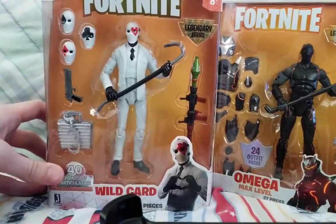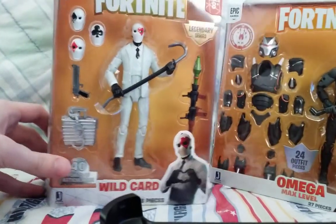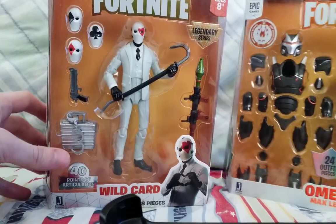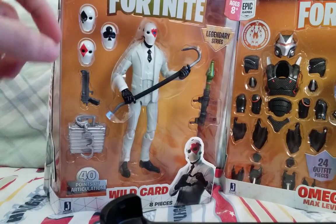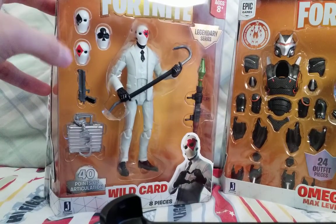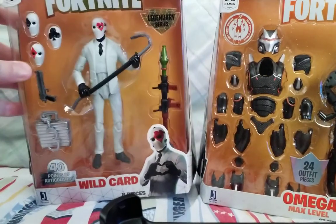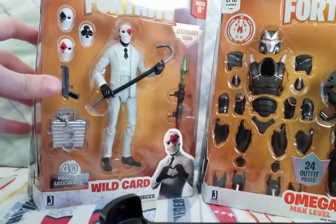Wildcard has a hand cannon, has the briefcase with the handcuffs, three interchangeable faces, and a RP with a rocket launcher.